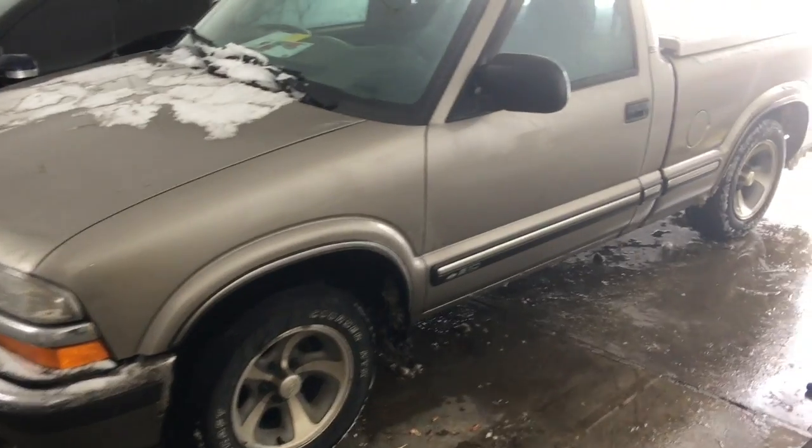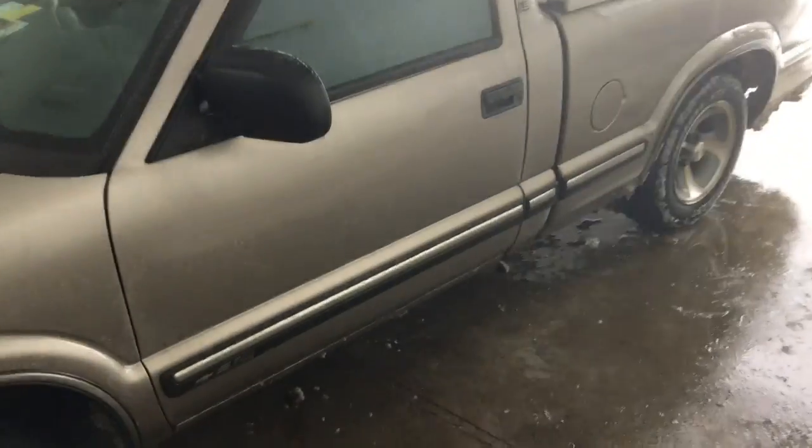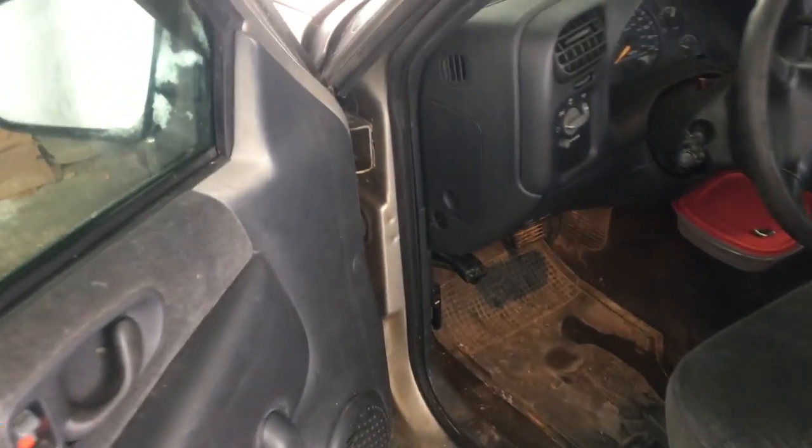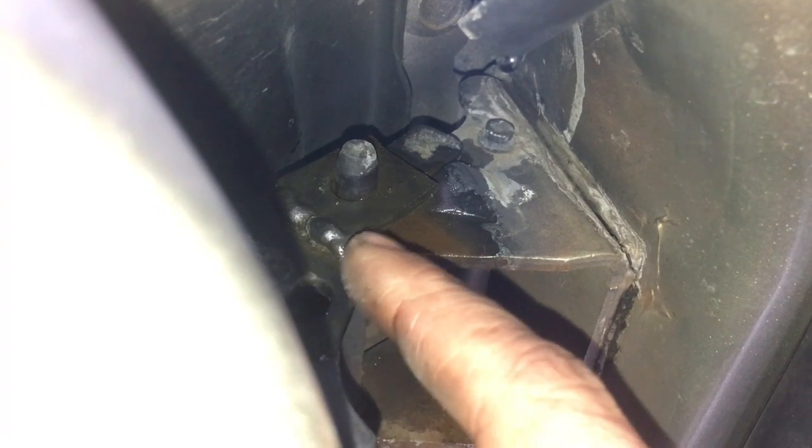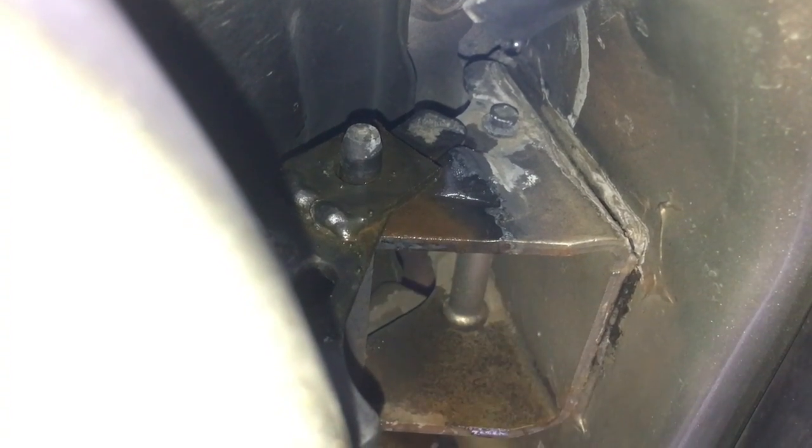If you don't have a welder or the skills, it's kind of a pain. So I came up with a solution for this door — sorry I didn't do a video of the actual process, but I wanted to show you what I ended up doing. You can see that I welded a piece of plate steel on top of my hinge, and I held the door up while I welded it on. It's now taking up the gap on the top hinge.